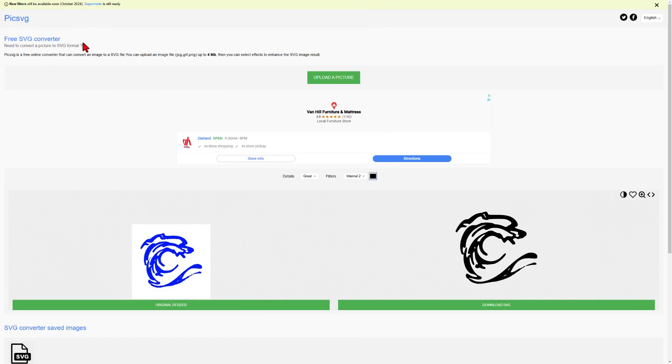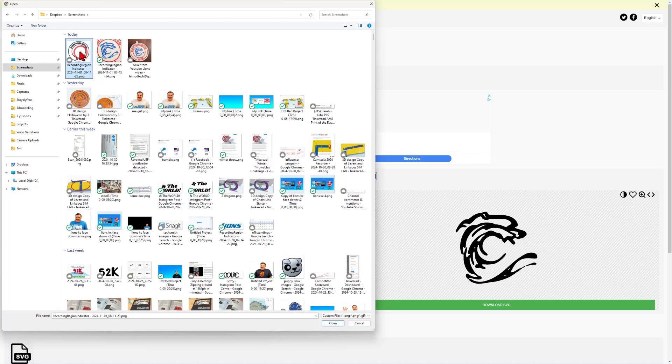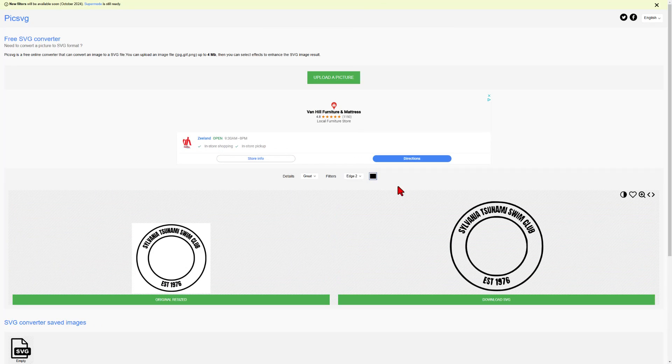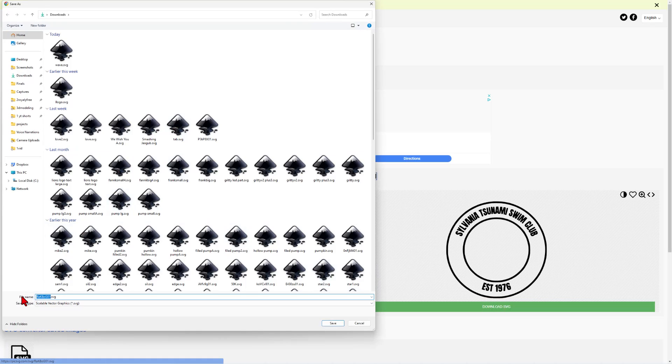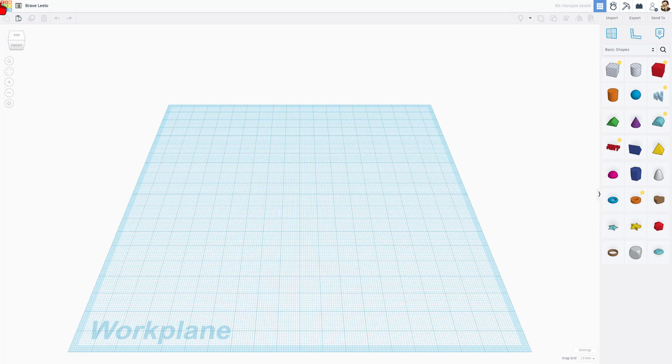Now we can simply repeat those steps with our logo from Canva and grab that new design. When we hit Open it converts — we don't want Edge 2, we want to use Internal. As I click through them, today my favorite is Internal 3, and we can download that SVG. I'll keep it in my downloads and name it SC for swim club. Now we can move to Tinkercad and choose Create New 3D Design. I like to start by naming it — we're going to call this bag tag.